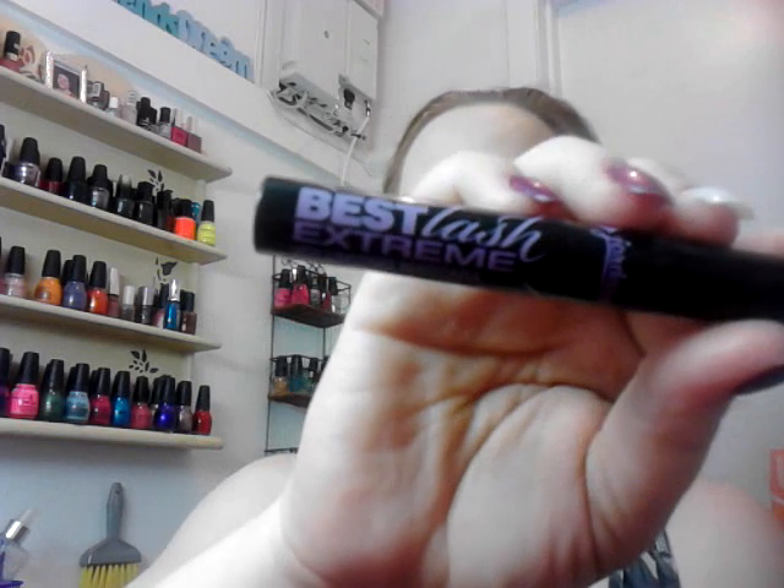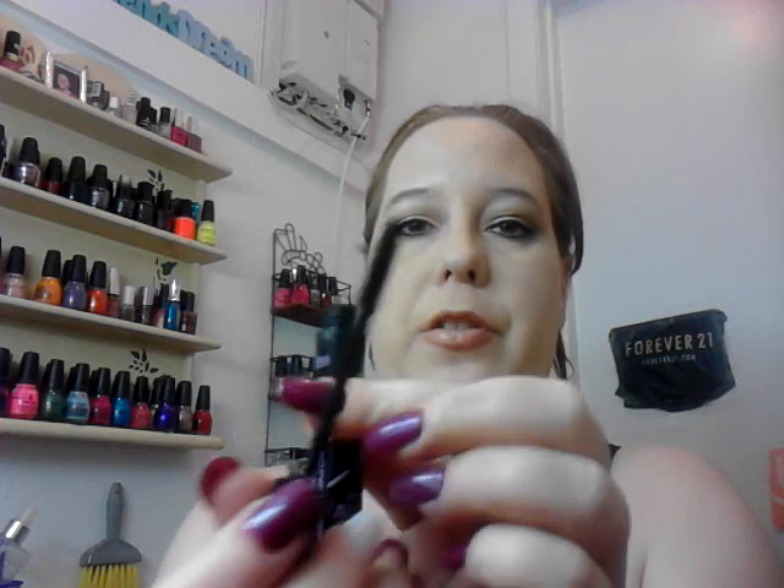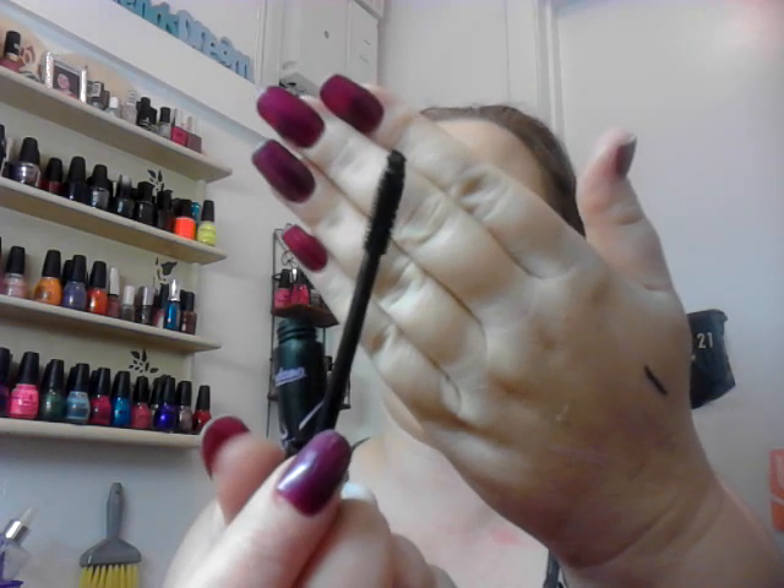And then I have my mascara on. I'm wearing the Jordana Best Lash Extreme Volumizing Mascara. It's the $3 one. There's the wand. I still swear this is a really good mascara for $3.